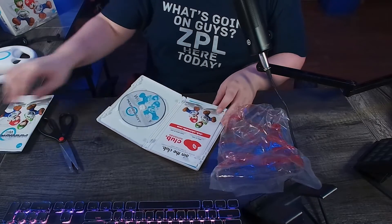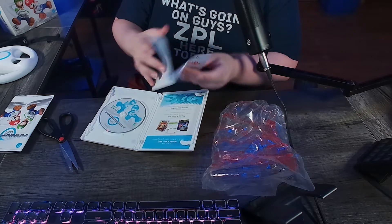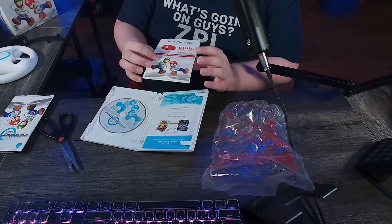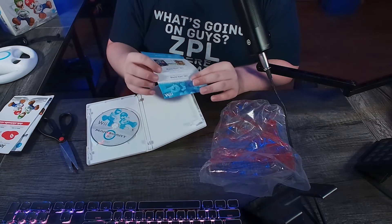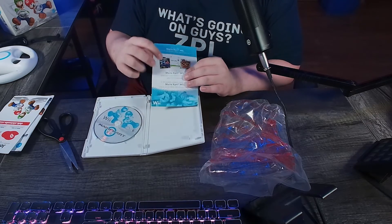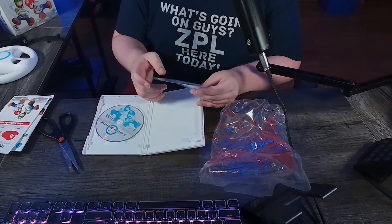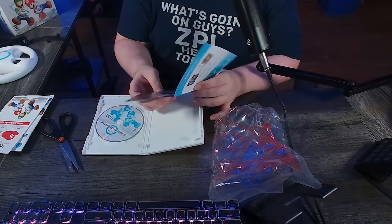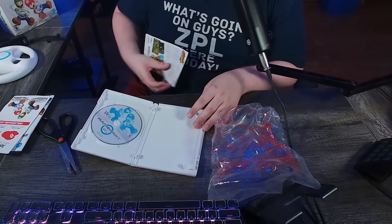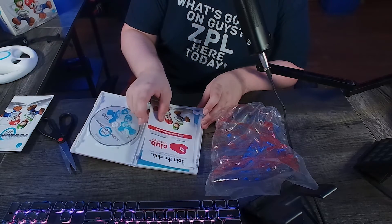Let's see what else is in here besides Club Nintendo. If you all want the code or something — there's probably a code somewhere on here, it's not going to do any good but it's kind of funny. We also get some stuff for promotions of other games — we got Mario Galaxy, Wii Fit, and Mario Strikers Charged. That's just crazy. And it promotes some games in the pamphlet. We are going to leave all this in here.